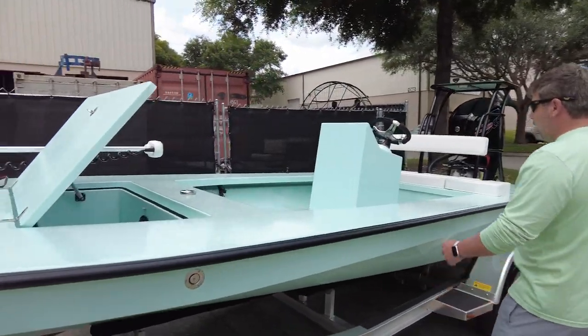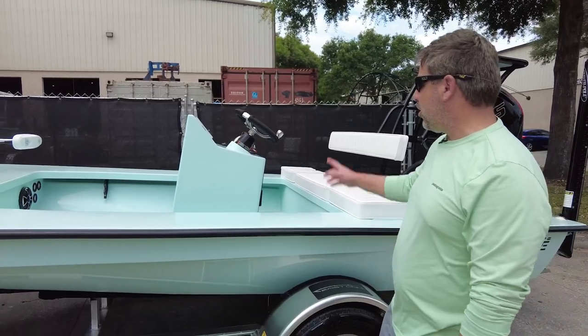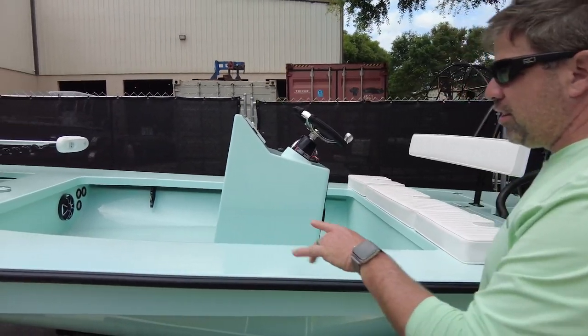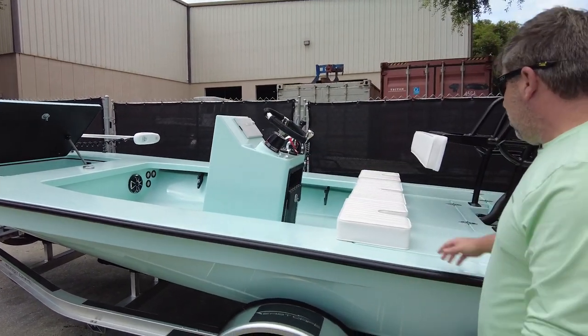We have this nice front hatch, and the bucket is left open. We have the standard non-jump seat flush mount console with the Simrad 12, the Wet Sounds system kicking it in the front, and rod tubes going forward with black rod rings — no gaps in those wraps, done by our boy Rob in-house.